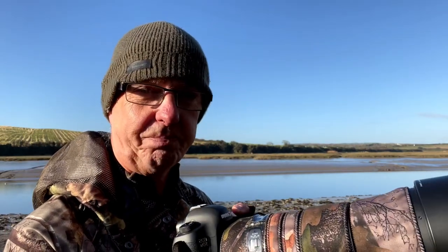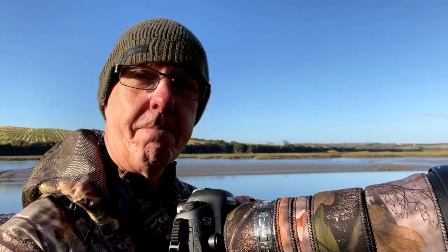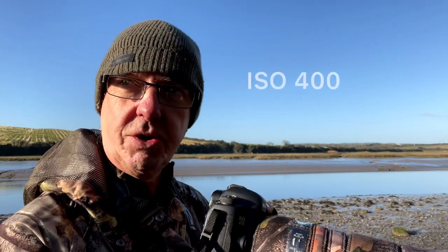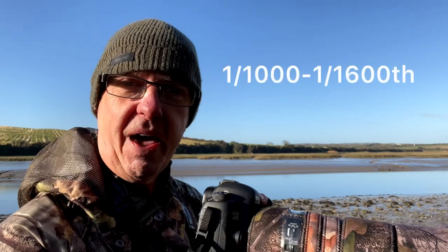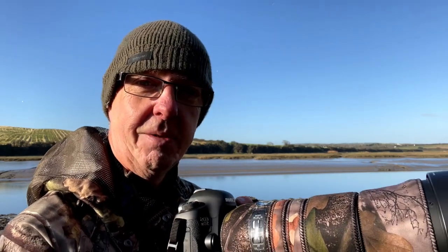Obviously depending on how fast the birds are flying. But we've got a lot of seagulls here — they're a good subject for photographing in flight because they're fairly slow flying birds, so that's what we're aiming for today. We're shooting at f7.1 with the ISO set at 400, which has given us a shutter speed of between 1,000 and 1,600th of a second, which is fast enough.